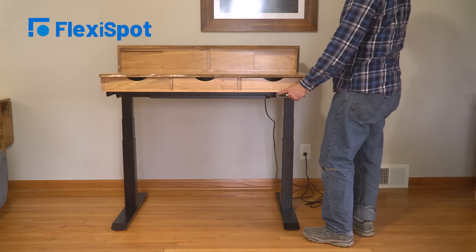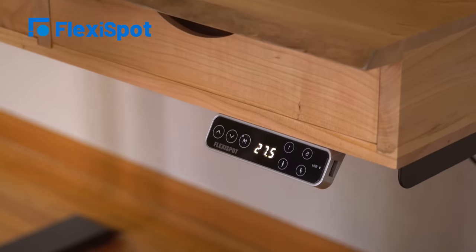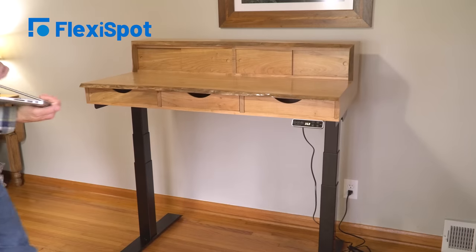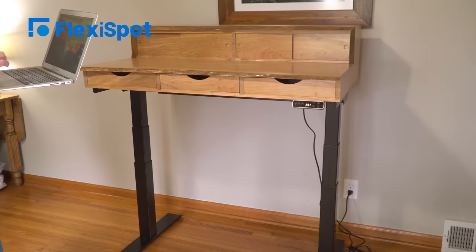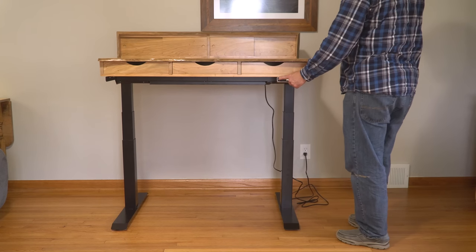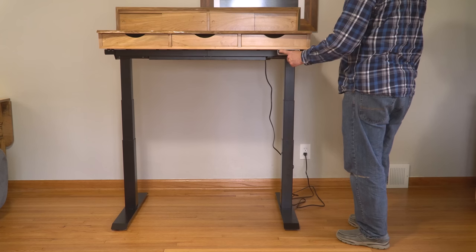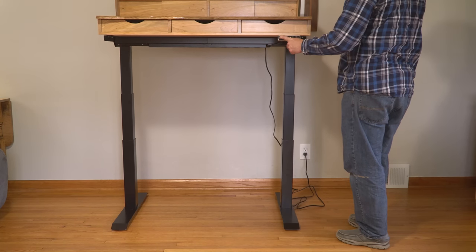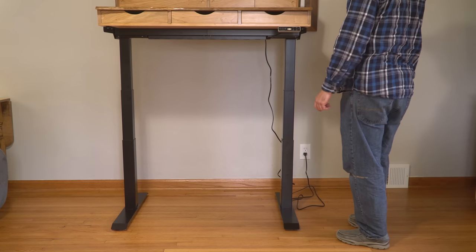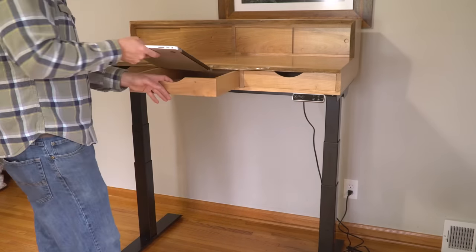This is the ProPlus Standing Desk Frame E7. It is strong, quiet, and has four programmable height presets so you can get to your perfect working position by just tapping one button. Its height adjustment range goes from just under two feet to over four feet tall, and its retractable frame even allows you to adjust to different desktop widths. It's powered by dual motors that are capable of holding up to 355 pounds, and it's so rock steady that even at its highest level, the desk is still wobble-free. I'll get into a few more details about the base later, but for now let's get started with the build.